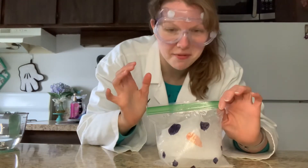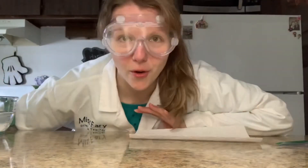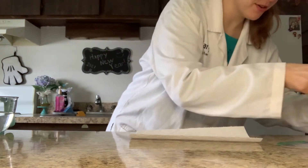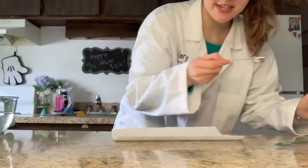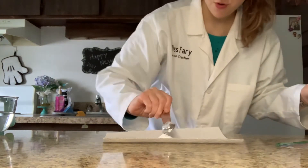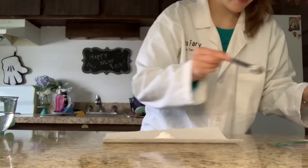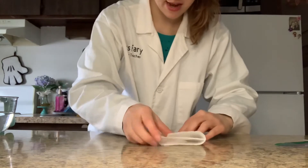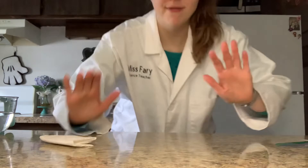Let's try it a second way where we do the vinegar first and then the baking soda. Friends, let's try the other way. First I'm just going to get my baking soda ready on the side here — again, three teaspoons. One, two, three. I'm just going to set this aside and roll it up a little bit, because this time we're going to do the vinegar first.